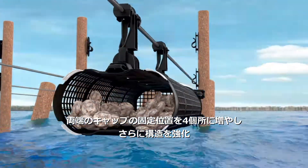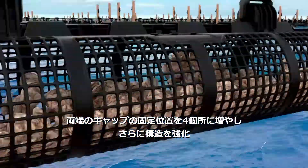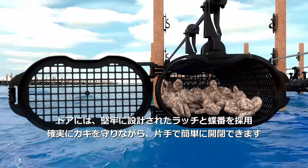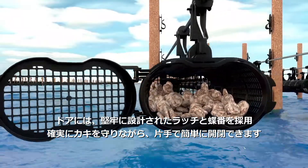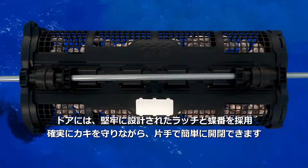We have increased the end cap attachment strength to the mesh through four locking points, and have included the robust latch and hinged design providing a positive lock, so growers can be sure their stock is secure.